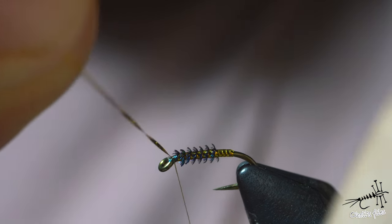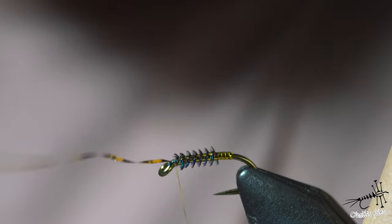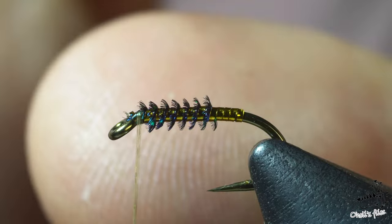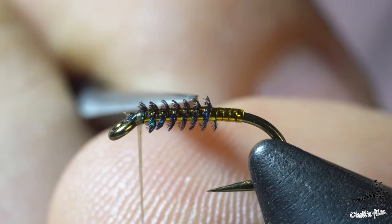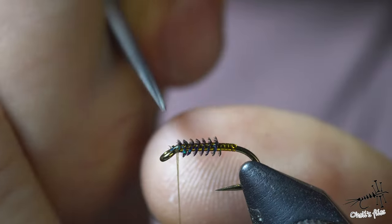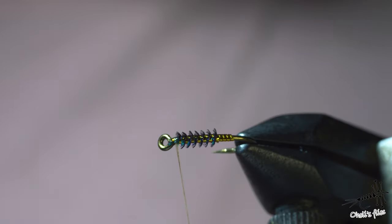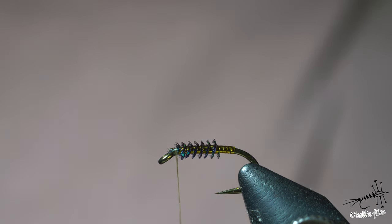Now cut the excess and there is a beautiful body. If you noticed, there was a bare peacock quill and I covered it with tinsel, which also protects the overall body. I was trying to scrub it with scissor tips and it was quite resistant, so I assume it's going to be pretty resistant to a trout's teeth. Considering it's a quick fly to tie, I'm not very concerned, but I do like durable flies.